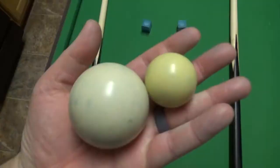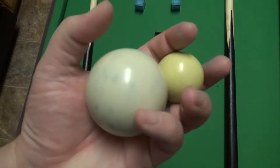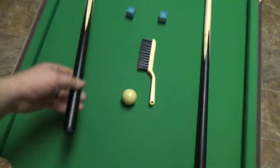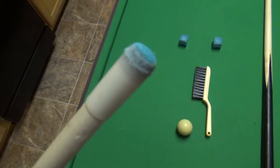Here is the difference between a regular pool ball and one of these little miniature ones. As far as the balls go, they are quality — they're definitely just miniature little pool balls.